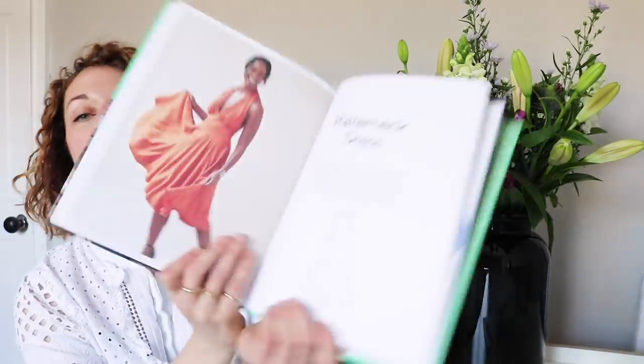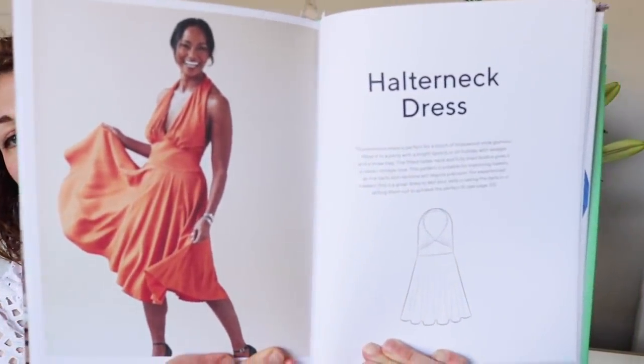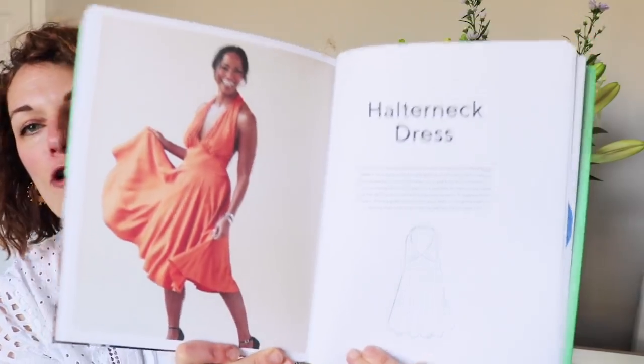There's lots of good stuff in this book. It's got some really nice patterns and is nicely laid out. This dress is really nice too — a kind of Marilyn Monroe vibe to it. It'll be interesting to see if these are similar to some of the projects we'll see on the TV series. It's hard to know at this point what we're going to be getting.